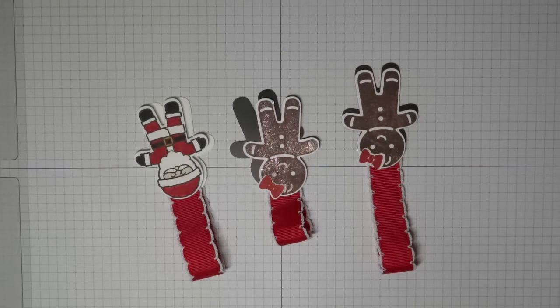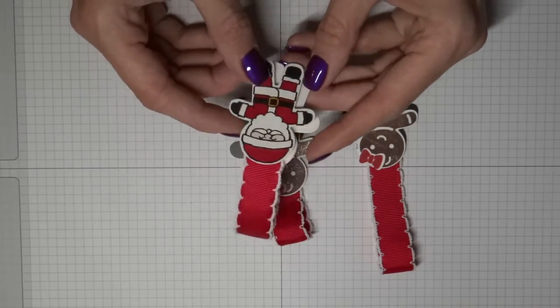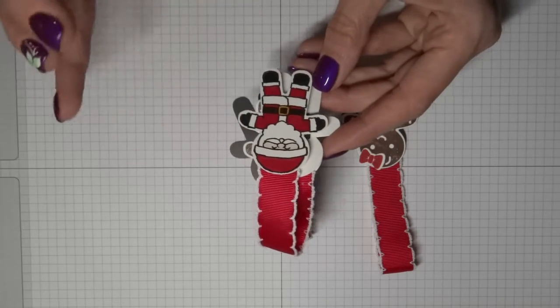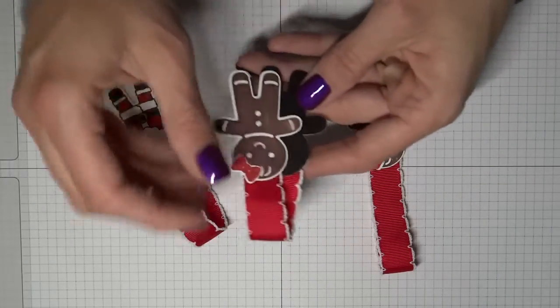Hi, my name is Margaret Johnson and I'm a Canadian independent Stampin' Up demonstrator. Today I'm sharing with you some cute little bookmark magnets. I've probably inundated you lately with the cookie cutter Christmas bundle — the images and the punch — but these guys are so cute I just can't stop creating with them.